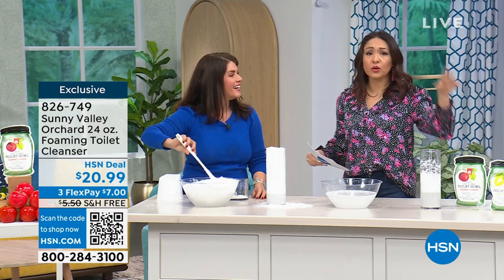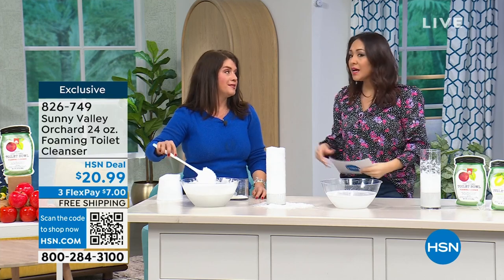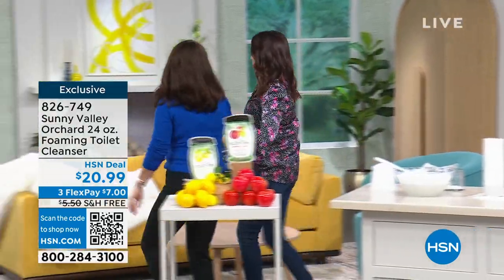So this is our Sunny Valley Orchard — we started out with our all-purpose cleaner, we went to the walls, we went to the counters, now we're going to the big time. Are we going to just transition Sam right over? Let's walk. How many have you done? Can I tell you how much I've done today? I've already done two loads of laundry.